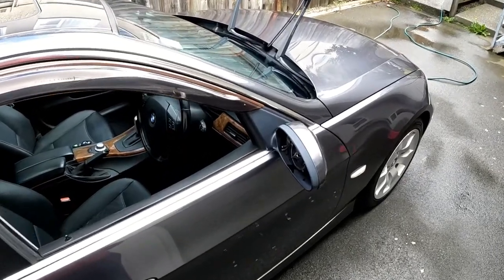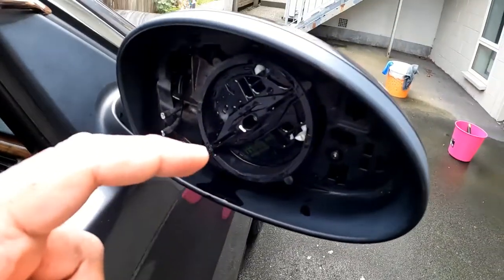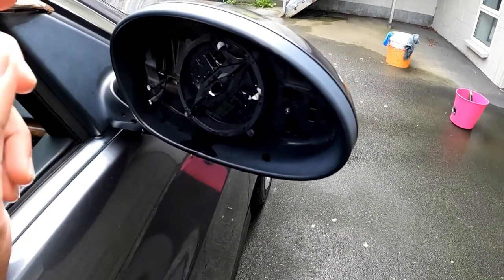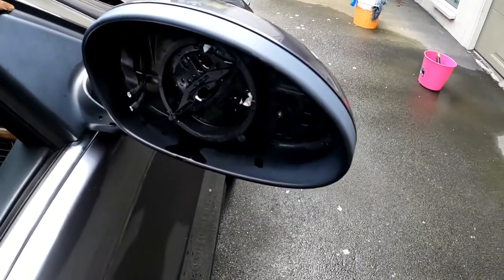Hello guys and welcome back to the Doc Mac Car Channel. Today I'm going to replace the mirror glass on my BMW E90. This will work for the E90, E91, E92, E93, E87, E88, and E81, so it would work for most BMWs as well.